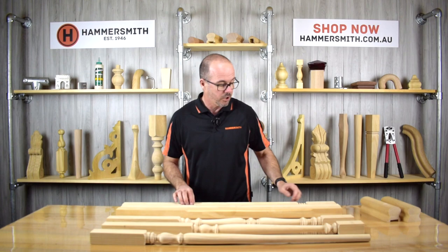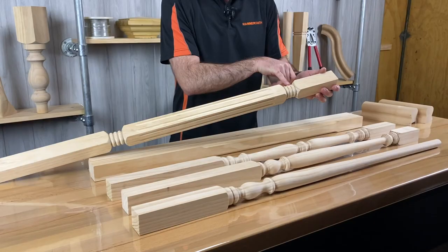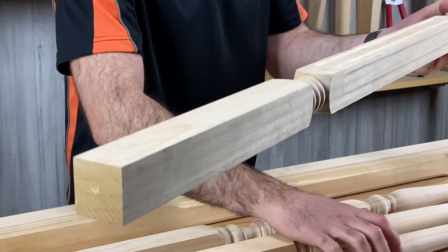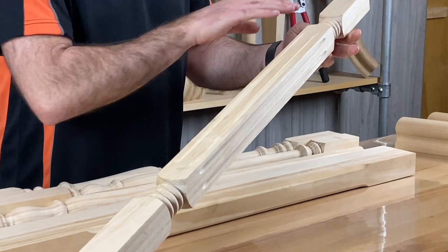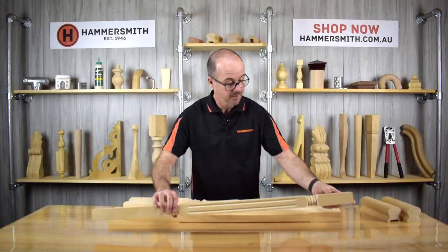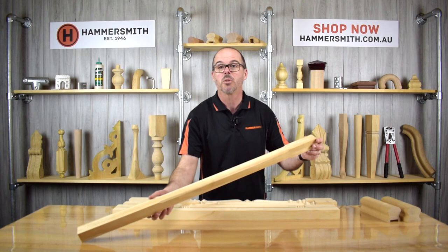That's our range of turned balusters. Now I wanted to briefly talk about the three other balusters we do which are not turned. The first is what we call our rings with flute baluster — you can see there are three rings and two flutes, and the flutes are on all four sides. The product code for that one is JB008.